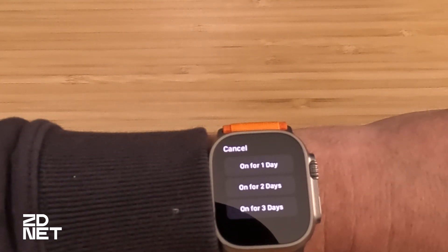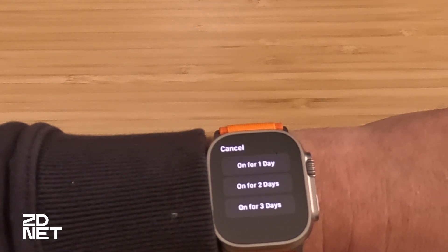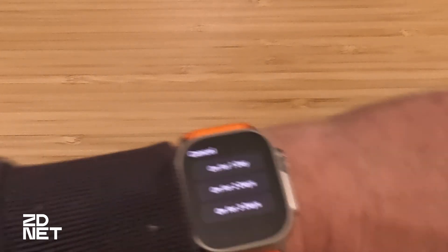If you use turn on for, you're presented with options of on for one day, on for two days, on for three days. This is helpful if you know you're going to be traveling quite a bit and, let's say, you forgot your charger — I've done it. If I left on a four-day trip and realized I didn't bring my charger, I definitely would enable three-day low power mode and I more than likely would be able to get through the rest of the trip, depending on how I used it in the various use cases.